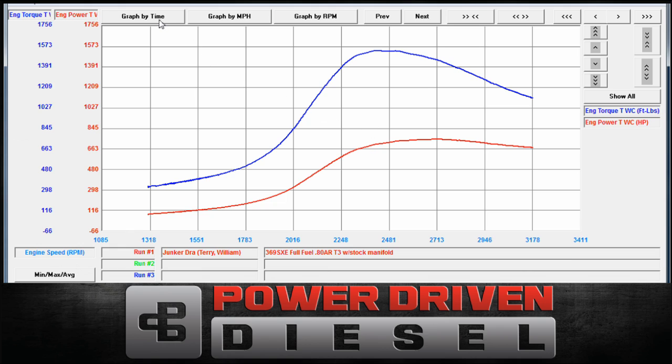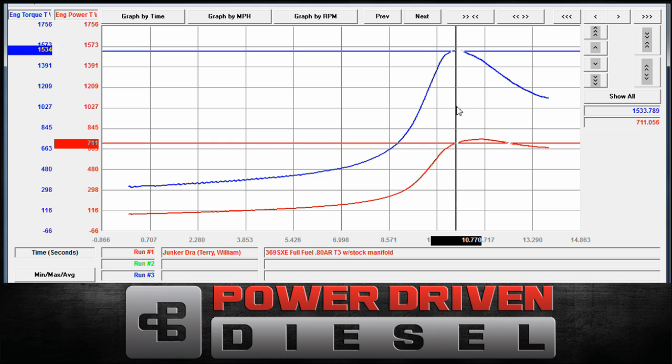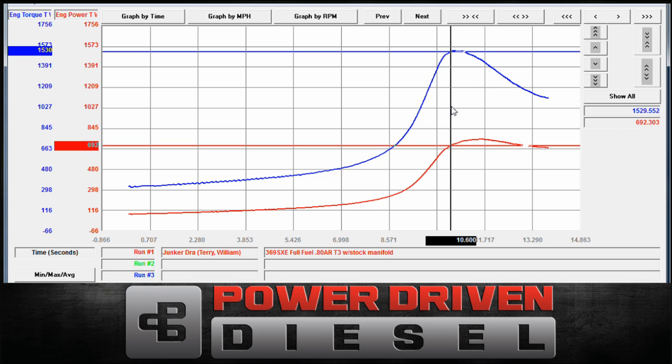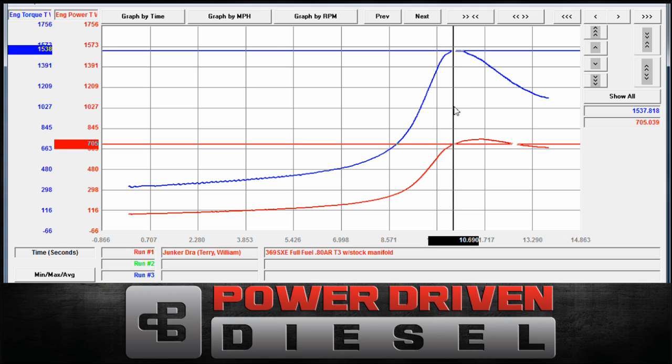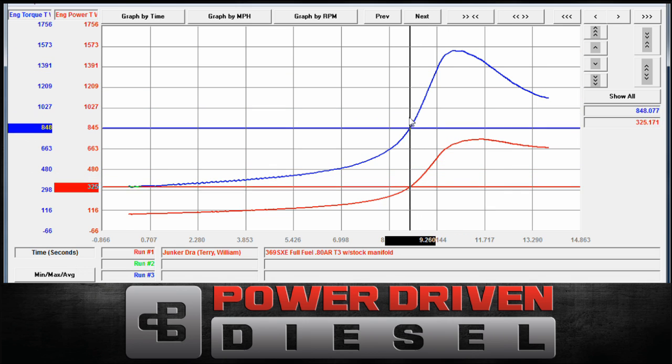Let's look at this by time — how long does it take to get this thing going? So we started at 1300 RPM on this truck, which is well below where this turbo is going to make power. We know this. This whole area here is not surprising — way too far below the efficiency of that turbo. But just to know from start: zero seconds to peak torque is 10.69 seconds. So if you decide to race somebody from 1300 RPM, you're probably going to lose. Don't race from 1300 RPM is what I'm saying.